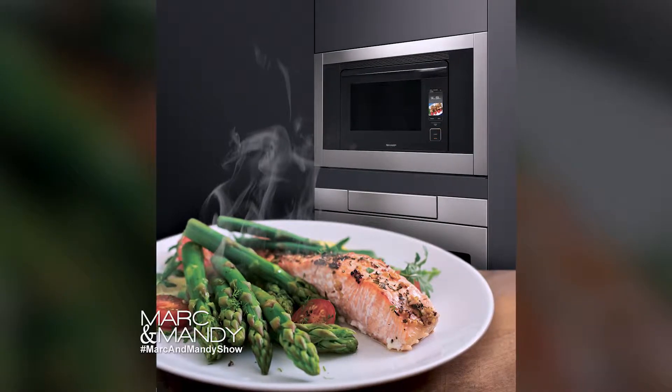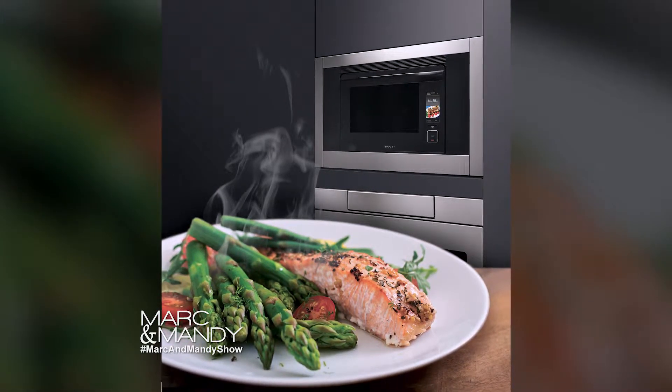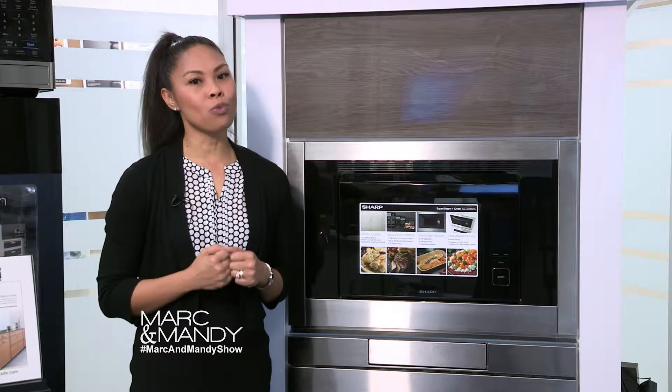browns the food, making it crispy on the outside, tender and juicy on the inside, and it's ideal for grilling meats and roasting vegetables.